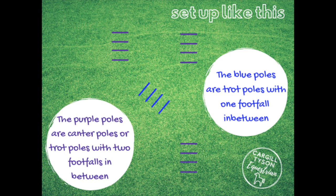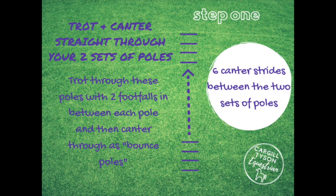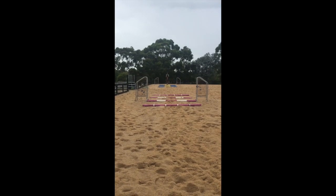You can see in the diagram I've got here: the purple poles are for trot and canter, and the blue poles are just for trot. The first exercise we're going to do is just basic trotting and cantering through the poles on the far side in a straight line. I've set them up to have six strides in between, but you can play around with that.